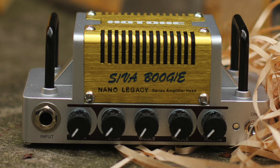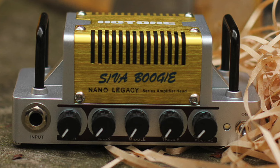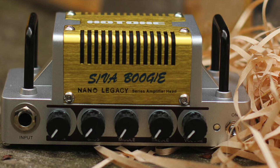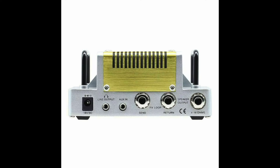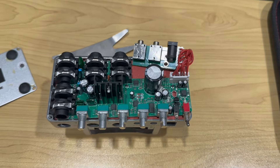Hello and welcome to a different type of video from my YouTube channel. Today I am going to be commentating over the process I filmed of rehousing this little Hotone Nano Legacy Siva Boogie amplifier head. Now what you will notice is this was the biggest DIY fail ever. I thought about not sharing this video because it was such a fail, but I think it's important to share videos like this. No one's perfect, and it definitely was a DIY fail — it ended up looking and being horrendous — but I think it's important to share those moments.